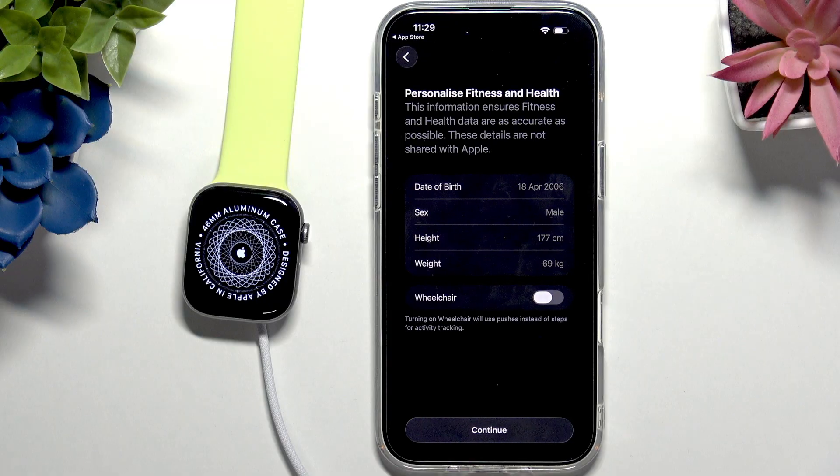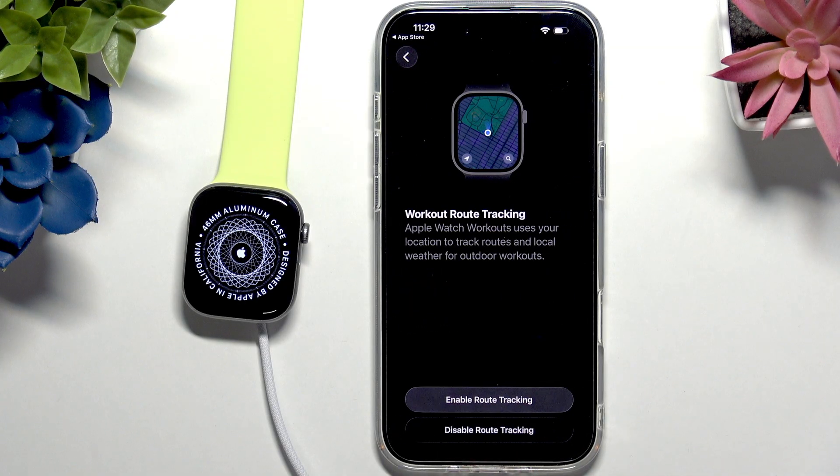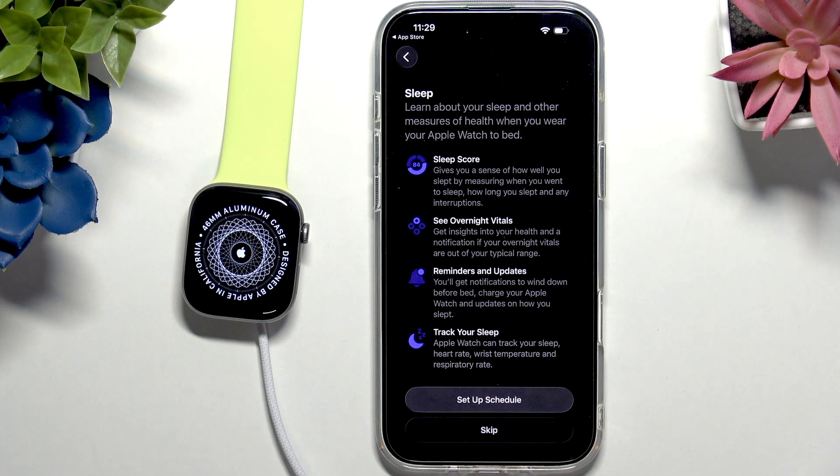You can also enable the wheelchair option, which is a really great feature for people in a wheelchair because it uses pushes instead of steps for activity tracking, making it more accurate. For workout route tracking, you can enable it so that when you start a workout in the Workout app on your Apple Watch it'll track your route, which you can later view to see where you were walking, running, or cycling. Let's enable it.